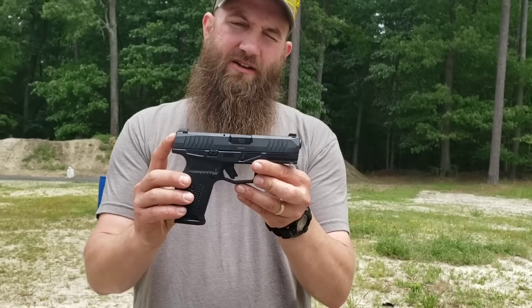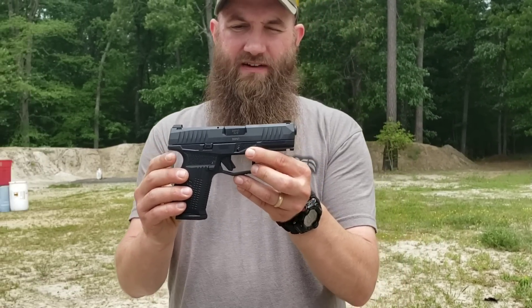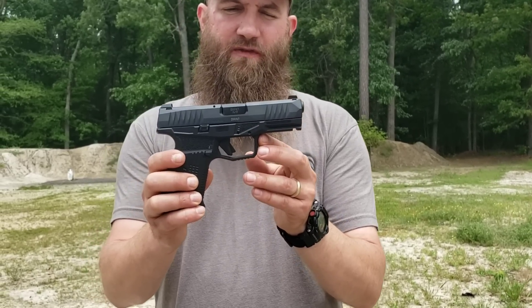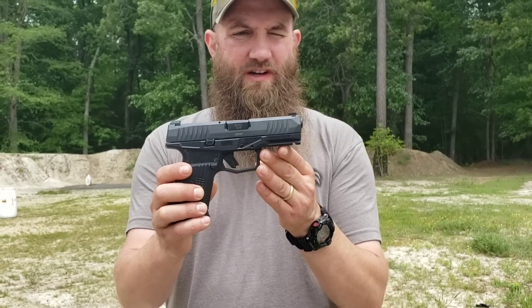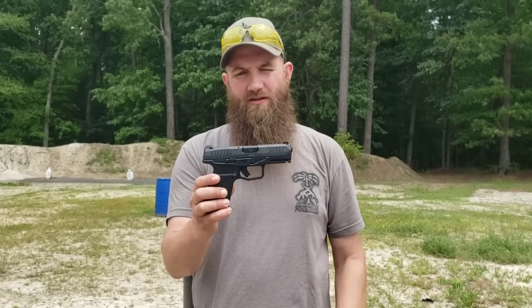This particular Rex pistol is equipped with a triple drop safety technology. It also has a striker-fired double action trigger system — some interesting features for a striker-fired pistol that Rex has brought to the market.